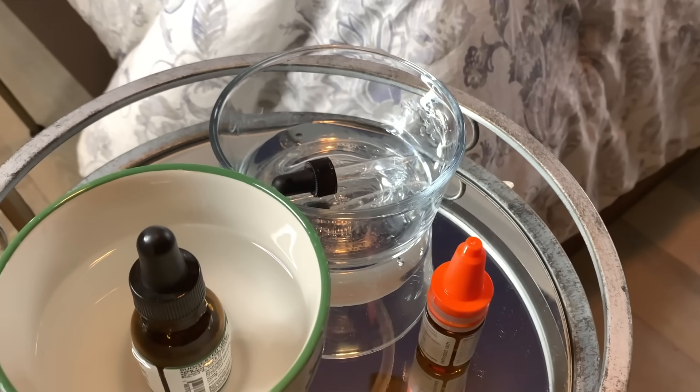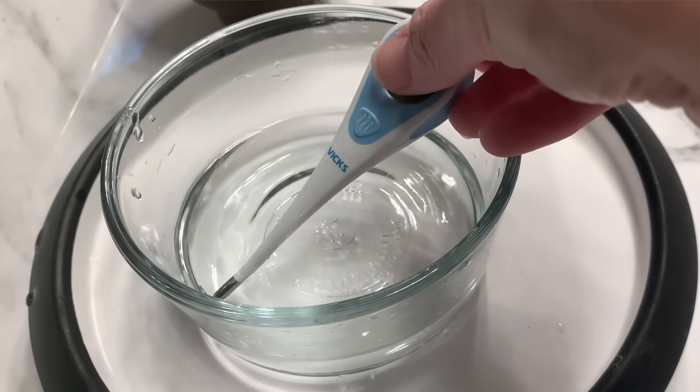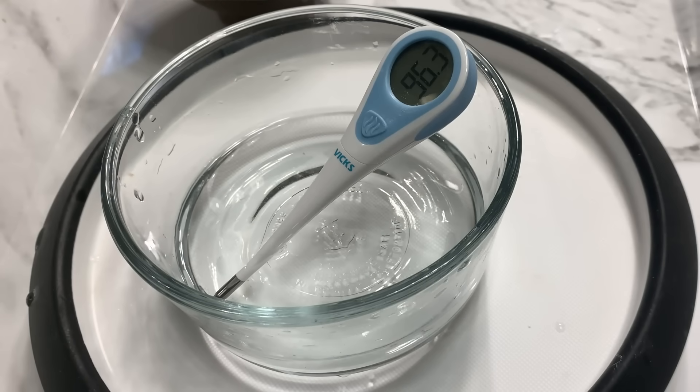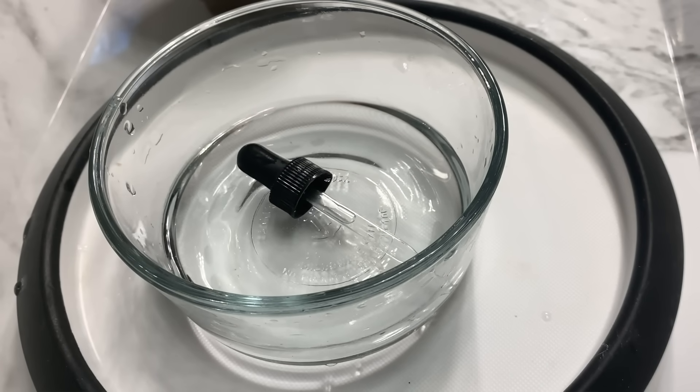The preparation of your hydrogen peroxide eardrops is absolutely key. The drops also need to be at body temperature. If the drops are either too hot or too cold, it can trigger dizziness. Once the temperature is achieved through a water bath, then you're ready to administer the hydrogen peroxide drops into your ear.